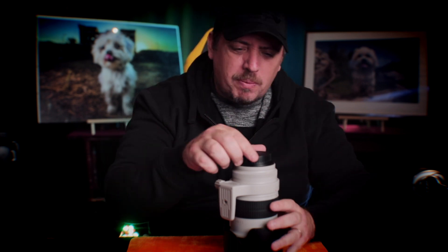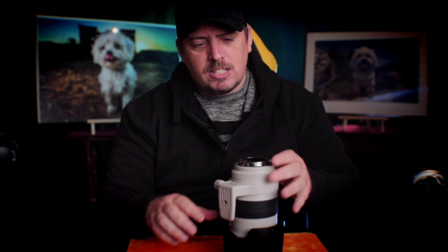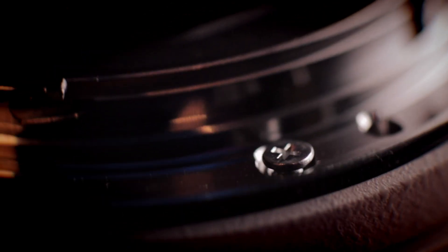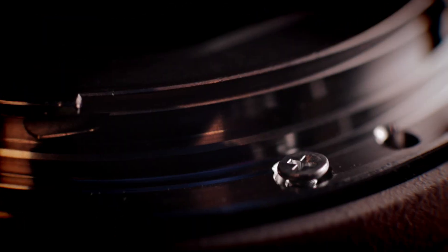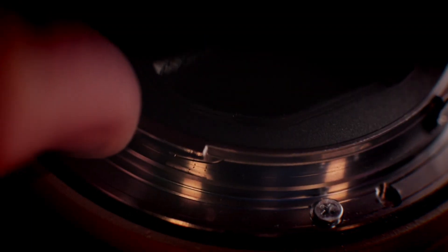I thought maybe I'll try and calibrate the lens, but before I did that I took a look — look at how loose that is, and it's all of them. People are saying that's a normal thing — that's not a normal thing. So let's see if we can get some of these things tightened up. A tiny little Phillips screwdriver.